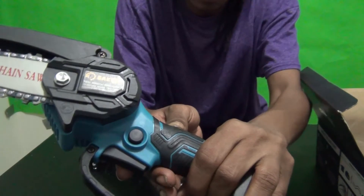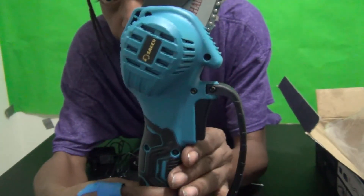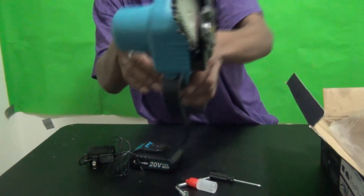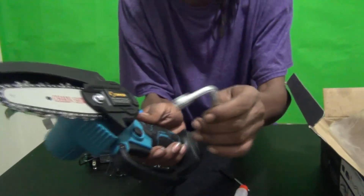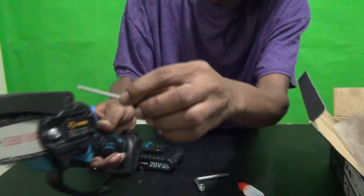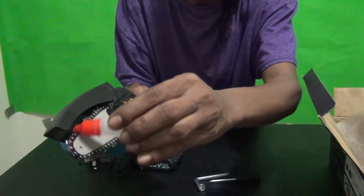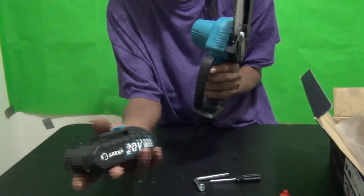It comes with a safety feature to keep you from hurting yourself. There's a safety button you have to press before you squeeze the handle. There's also a warning on the side and notes on the back. The lug wrench fits perfectly on the chain piece if you ever need to replace the chain. The screwdriver fits the safety handle, and the oil is for lubricating the blade before cutting.